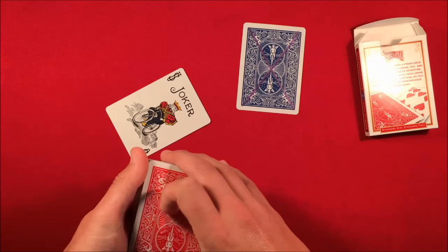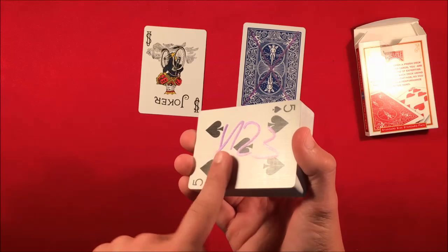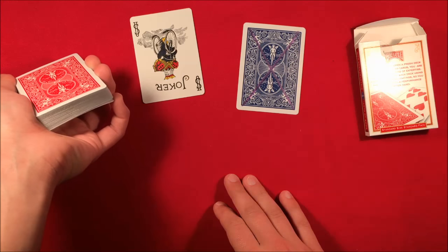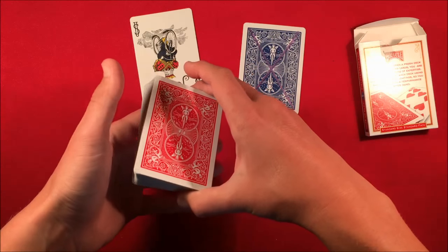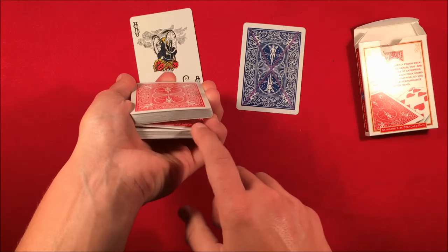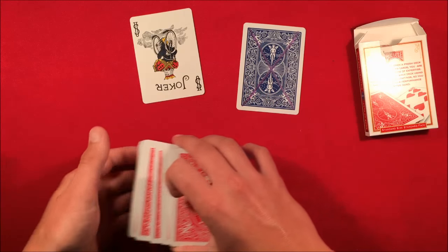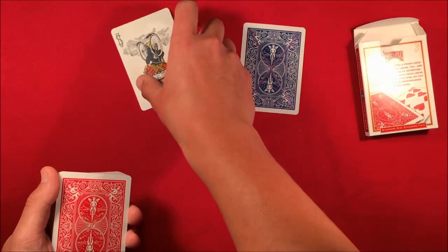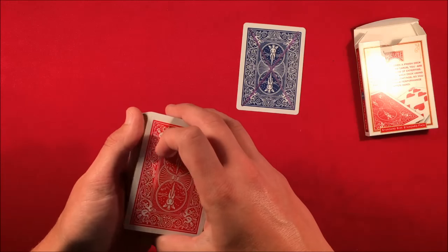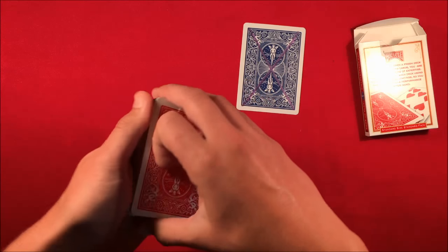So you do the double undercut and now you're left with the random red joker on top and their signed card on the bottom. From here you do a slip force — link on screen — forcing that top joker. They say stop wherever they want, you take the card out, and it's going to be that joker. Nonchalantly you control this card back to the top of the deck. Basically what I did was pull down that bottom card, catch a thumb break, swing cut while still holding the break, transfer that to a pinky break, take portions of cards off until you get to the pinky break, and now their card is controlled to the top.